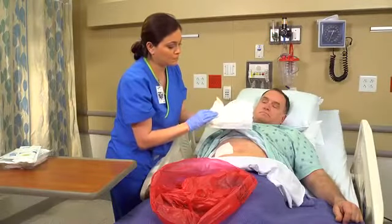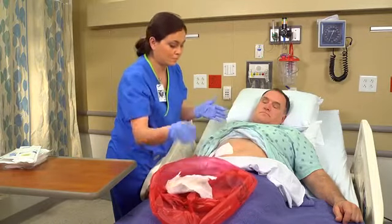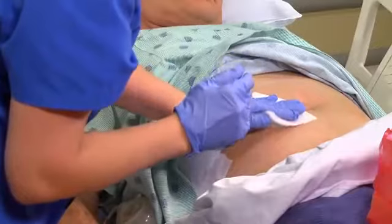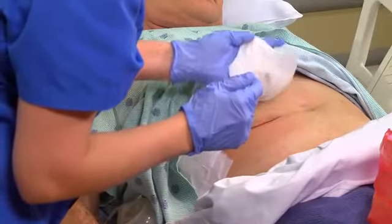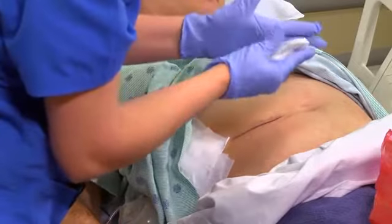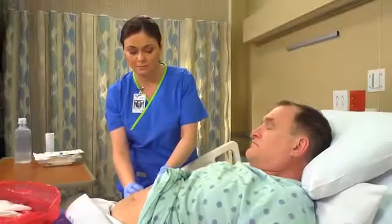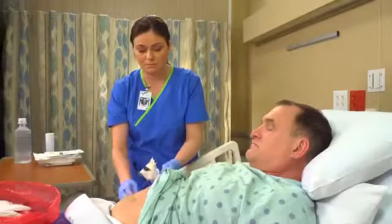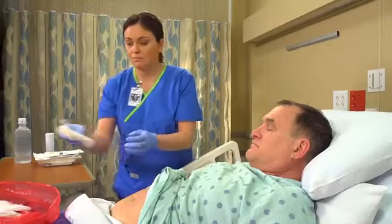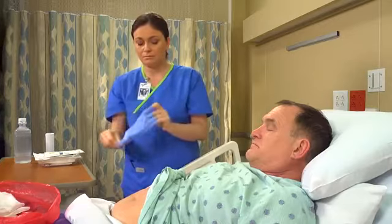Carefully discard the outer secondary dressing first, followed by the inner primary dressing — the layer that's in contact with the wound. If any drainage devices have been placed, avoid putting tension on them by slowly lifting away the layers of the dressing. Keep the soiled undersurface of the dressings concealed from the patient's view as you work. Fold the dressing to contain the drainage. Peel off your gloves inside out and perform hand hygiene.